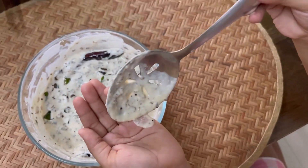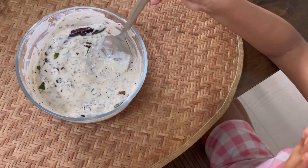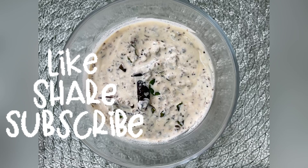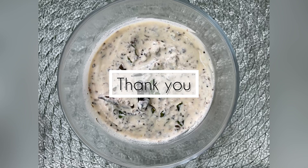Taste it. Add more salt if needed. Please try it, please subscribe and share with your friends. Have a great day, bye!